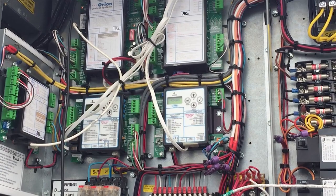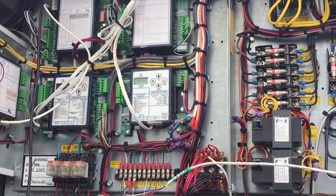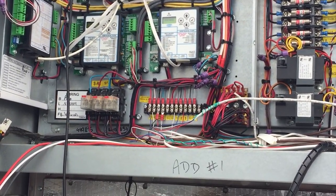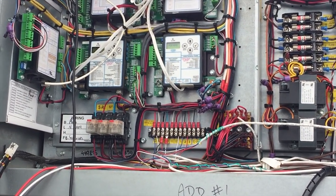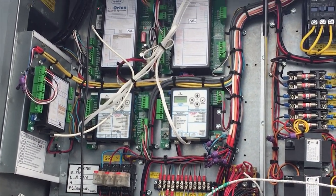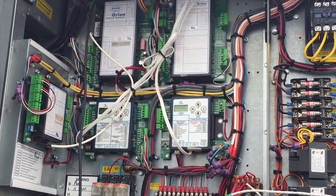Hey everybody, how's it going? Professor Butler here. A quick little video I want to make about Aon units — a question I get a lot when it comes to connecting to them, either via the modular handheld service tool, the modular system manager, the touch screen, or the Prism software. There are a few different ways you can connect to the Orion Wattmaster controls.